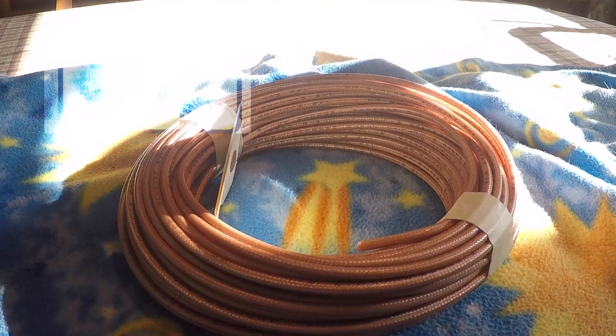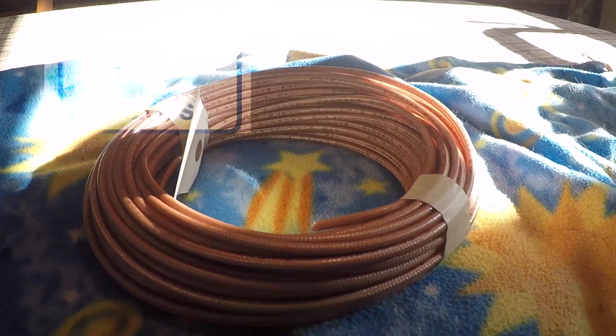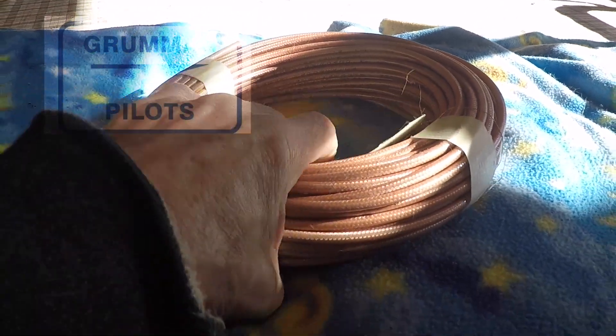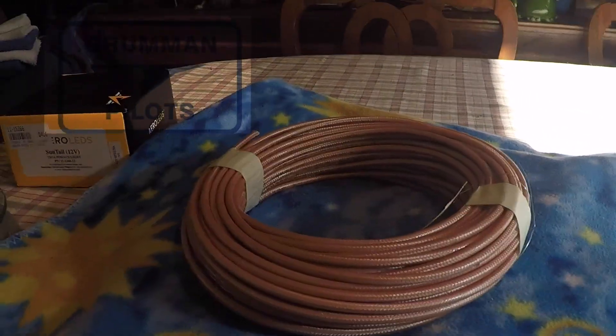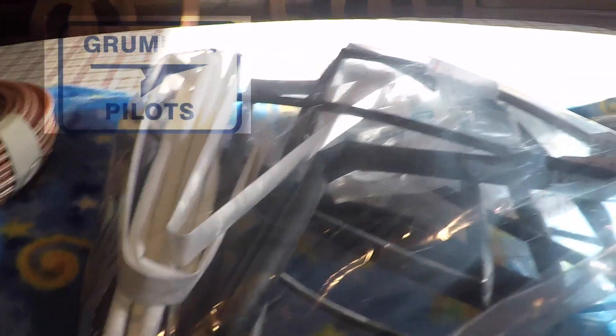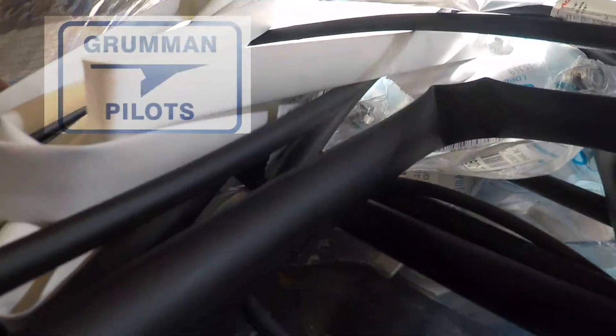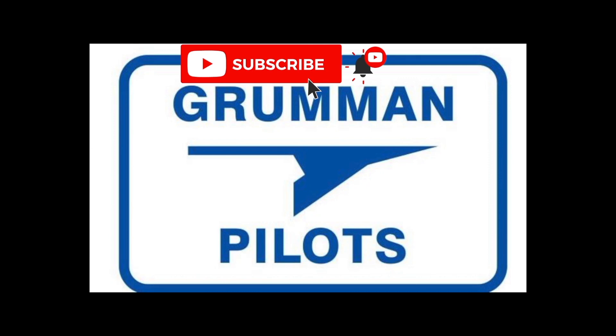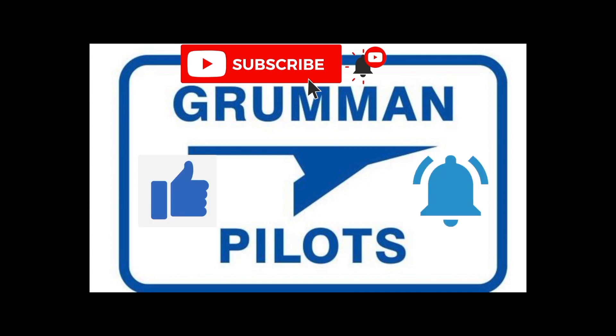Good morning ladies and gentlemen and welcome to Grumman Pilot's YouTube channel. Today we're going to talk about the coax and the connectors in your airplane, and what it's going to cost to redo all your coax and connectors for your navs, comms, and everything else. Please subscribe, hit the like button, and hit notify to stay current with our content.